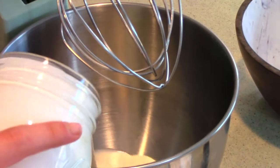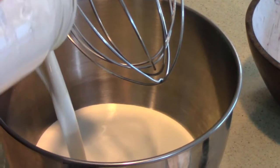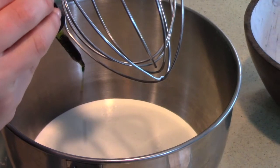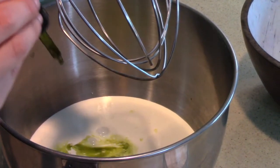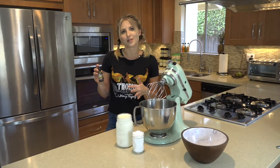We're going to need one quart of heavy whipping cream, one cup of powdered sugar, and 30 milligrams of Phoenix Hemp CBD Extract. This is actually flavored coconut and vanilla, so I don't have to worry about using any extra vanilla extract in this recipe.